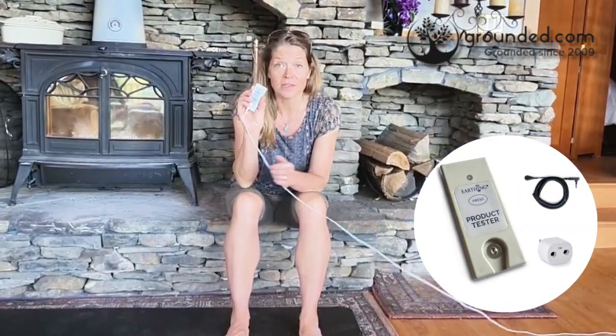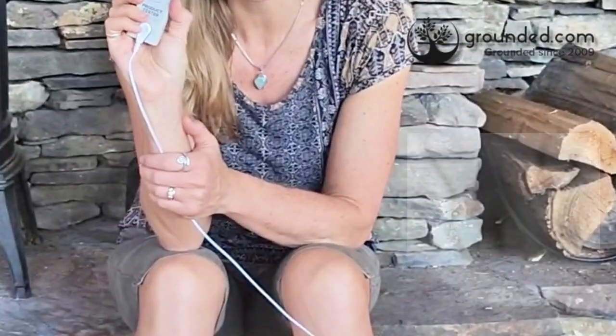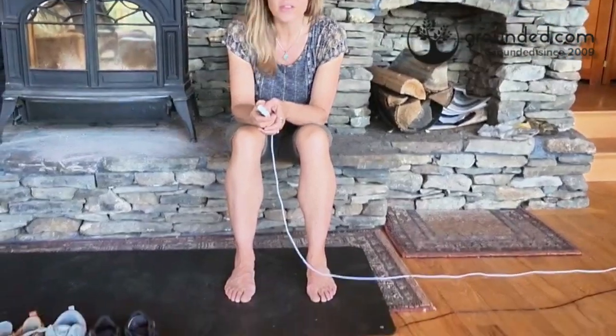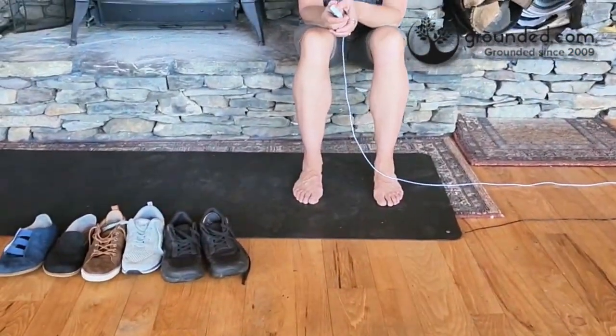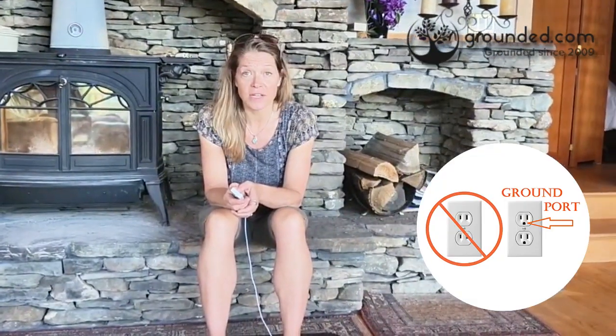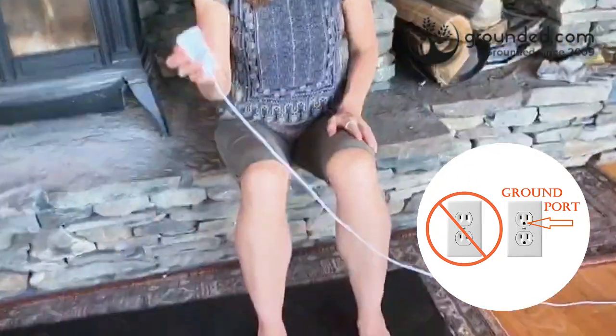I'm going to do that using a product tester, and I'll put a link below the video through which you can check this out if you want. For the conductive surface today, we're using an earthing yoga mat. Both the product tester and the yoga mat are plugged into the ground port of an electrical outlet, and so this is how we do the baseline testing.